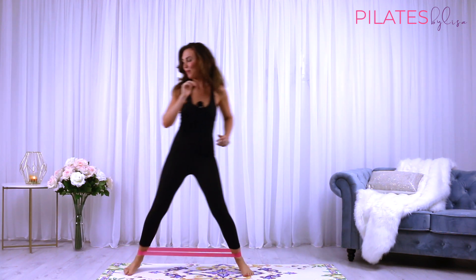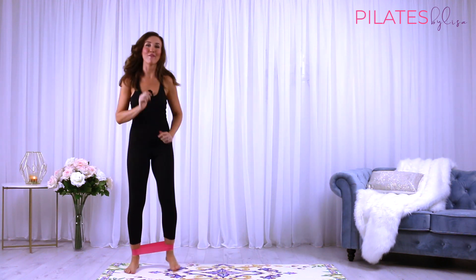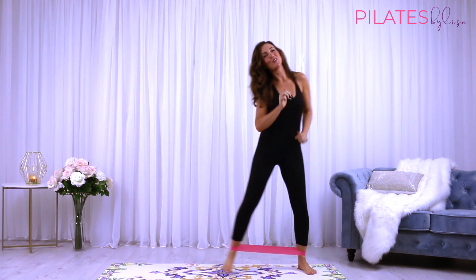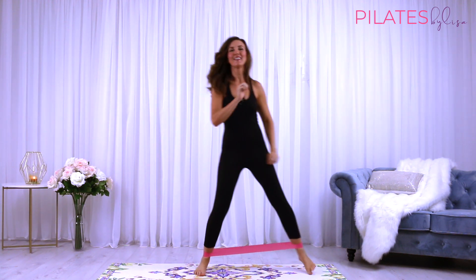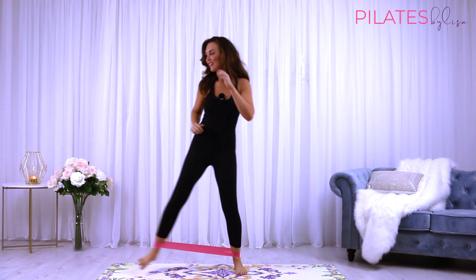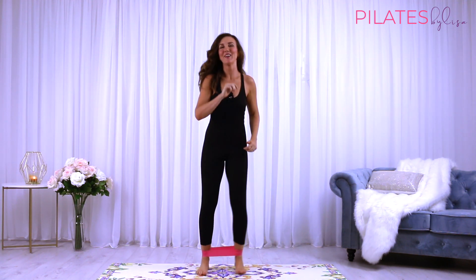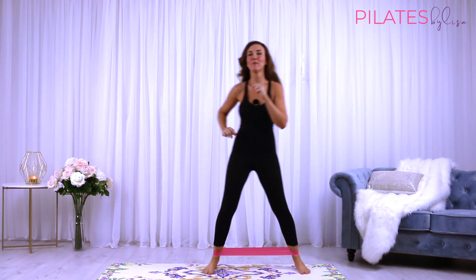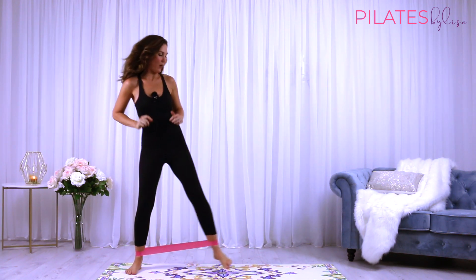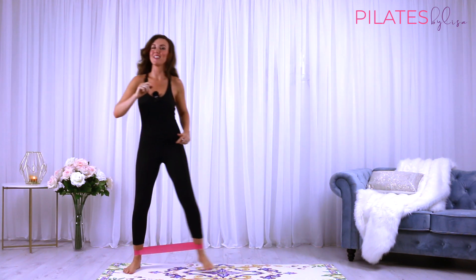Keep stepping — we're halfway there, 5 to go. Starting to feel those legs fire up. Really starting to feel it now. Last time and back to the other side. Now come back to the center of your mat.